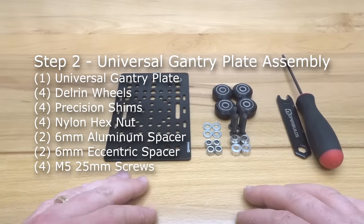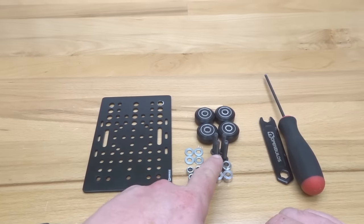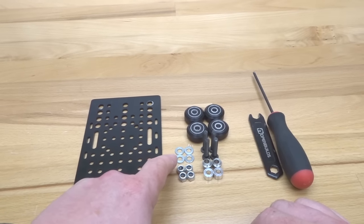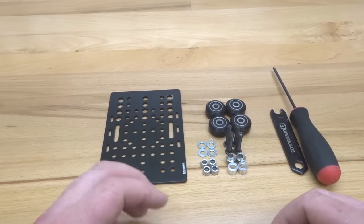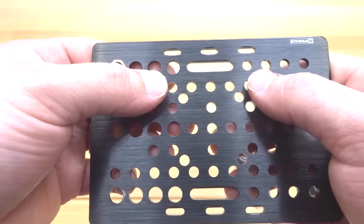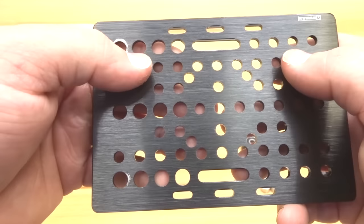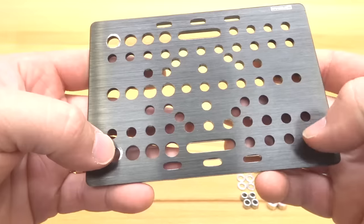Moving on to the next step, we are going to be assembling our wheels to our universal gantry plate. In this step locate four of your 25mm screws, two of your 6mm eccentric spacers, two of your 6mm aluminum spacers, four of your nylon hex nuts, four of your precision shims carried over from your wheel kits, and four of your assembled Delrin V-wheels. Take notice of the plate and where the hole spacings lie. We have four holes that run across the end for our modular system, supporting 20x20, 20x40, 20x60, and 20x80 rails. Since we're using a 20x80 rail, we're going to locate the end holes on each side of the plate.